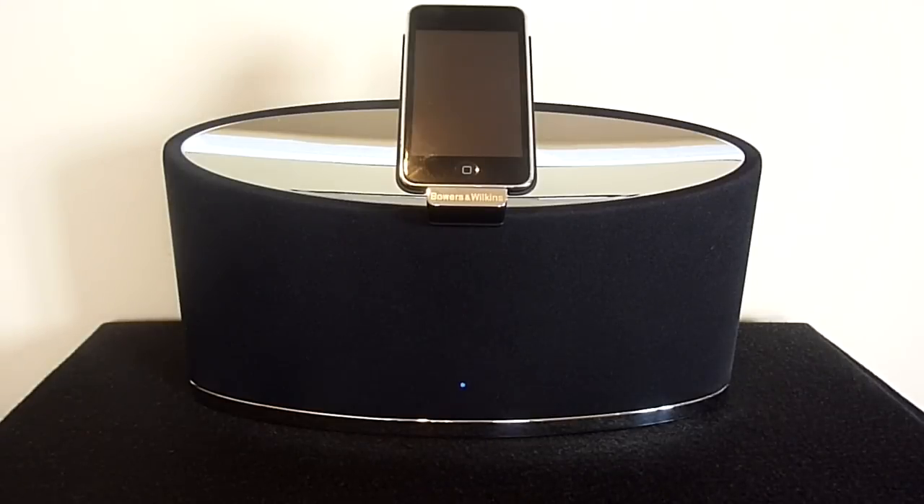I'm now going to play a song through the speaker system. Although the camera audio won't do the Zeppelin Mini justice, it will hopefully give you a better insight into the sound quality.